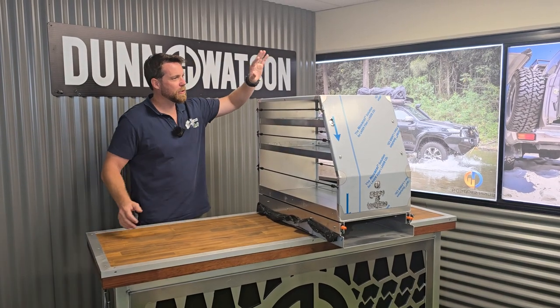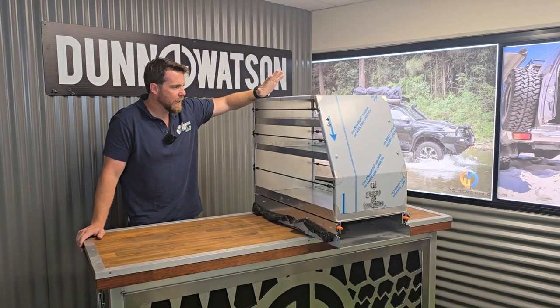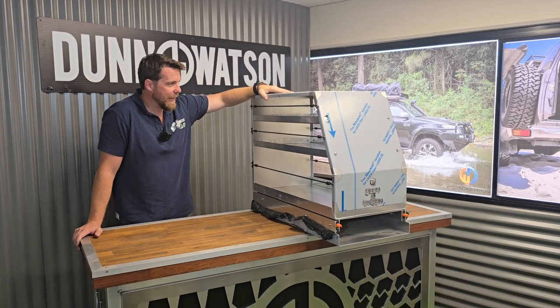G'day guys, Dallas here from Dun & Watson. I'm just going to show you today our extra-wide canopy pantries. We're just going to discuss the product, show you what you'll be receiving, and perhaps answer any questions you may have.